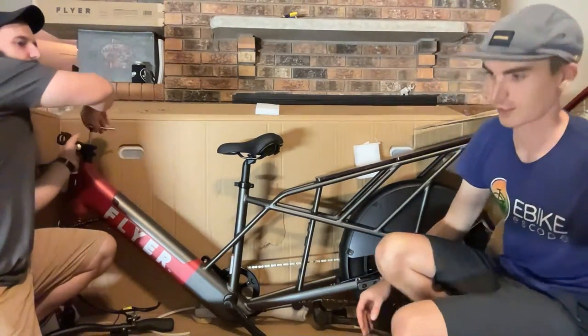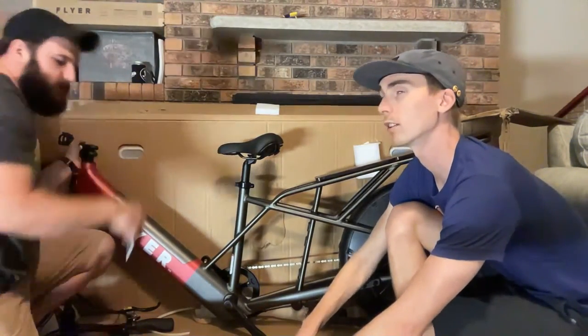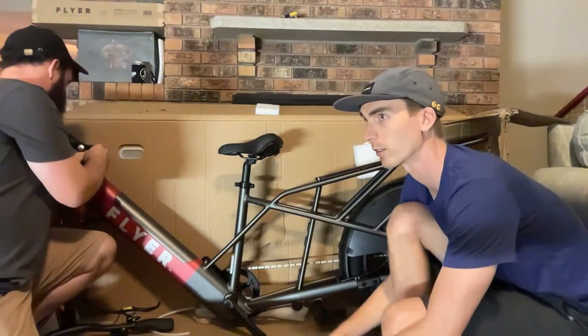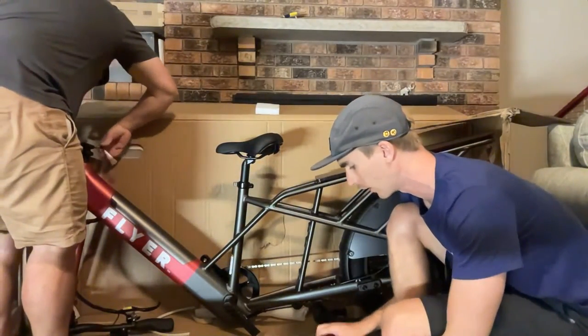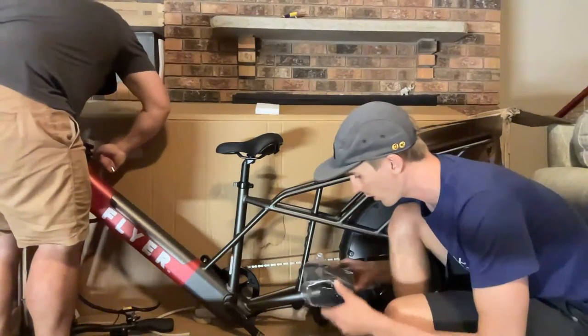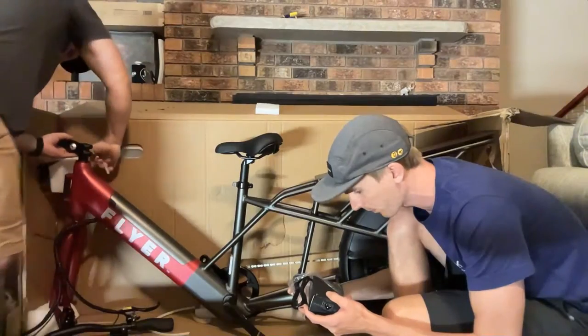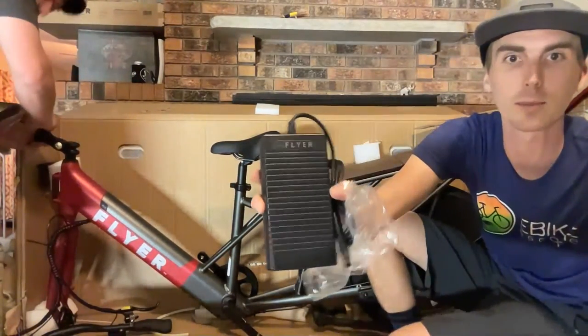The wheels are interesting — I think they're 24 by 3 inch. We got the charger here — I'm guessing it's a 2-amp charger. Yes, the output is 2 amps. It's branded, which is always nice especially when you have as many chargers as we do.